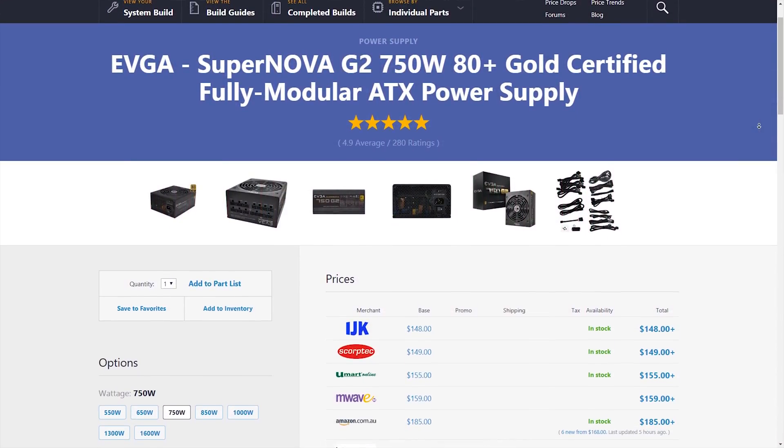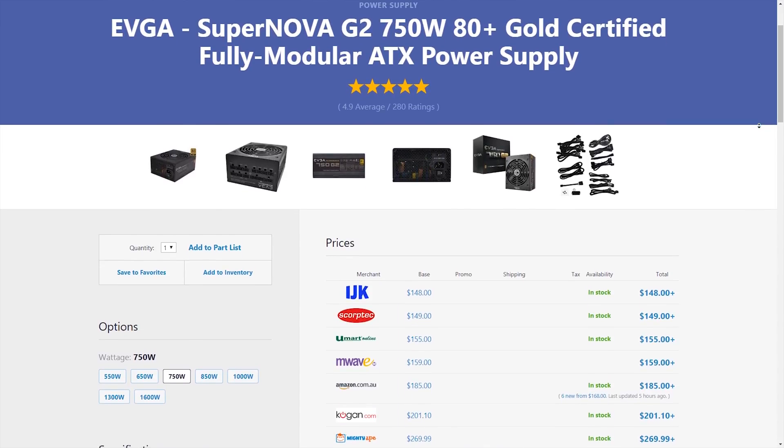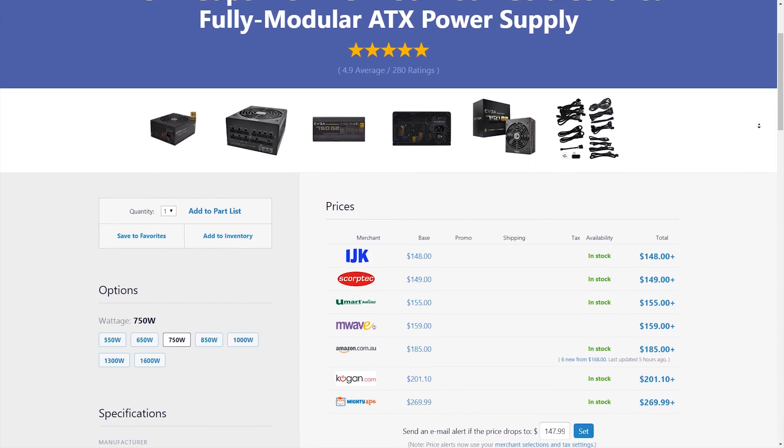Power supply wise, I went with the EVGA Supernova G2 750W — I've used it myself but haven't done a video on it yet, and it's not too bad. Now yes, 750W is complete overkill when we're using an iGPU, but as I mentioned, the idea of this system is for upgrades to come down the line — maybe 6 to 12 months time you can afford a 1070, 1080, or whatever the next generation is. At the time of recording, Nvidia is holding an event right as I speak, so who knows what's going to come out of that. Sure, 750W is overkill, however this system is all about upgrading — 8 cores is definitely going to be fine, so drop in a high-end GPU and you don't need to upgrade anything else.